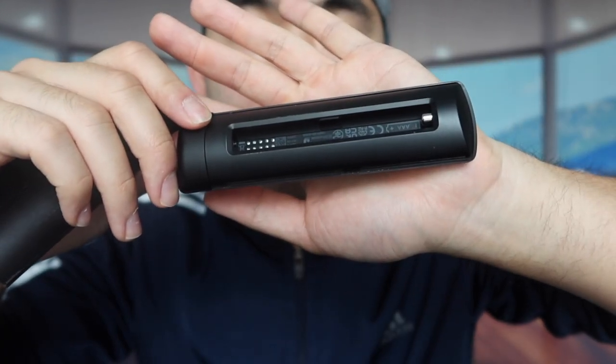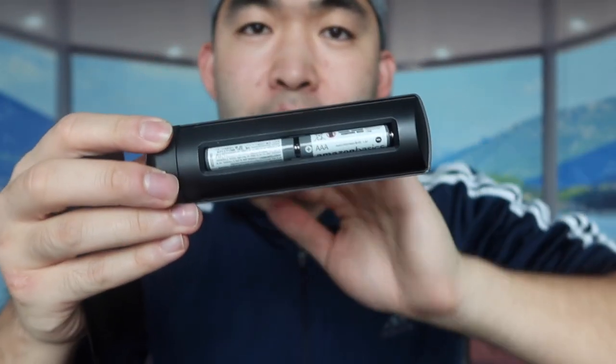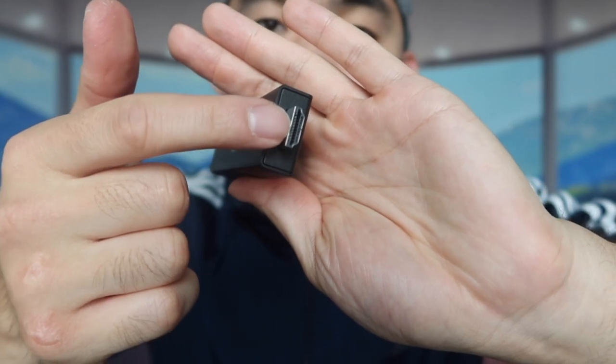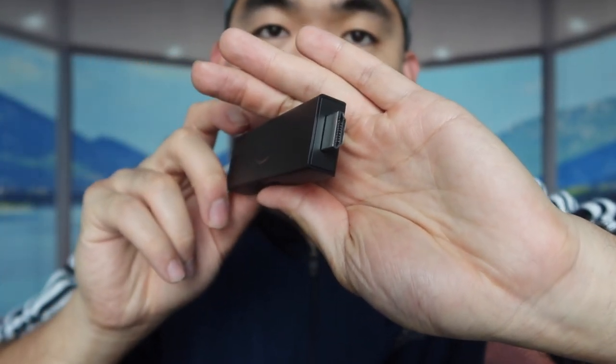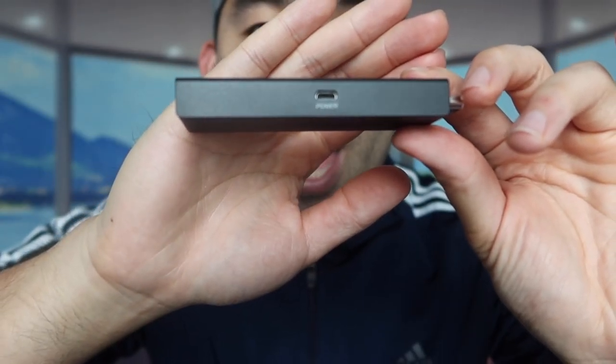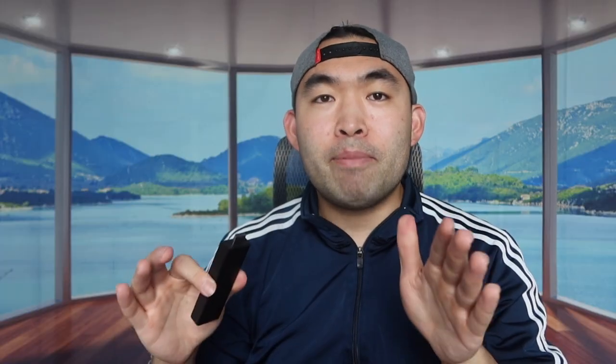With the battery installed, we can start using the product. The Fire TV stick uses HDMI to plug into your TV, projector, or whatever display you have. The bottom part is where you plug in the cable to power the product, so it needs to be connected to power while in use. That's basically everything in the package — now I'm going to plug it all in and test it out.